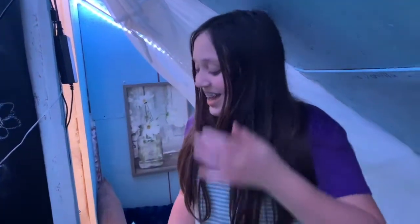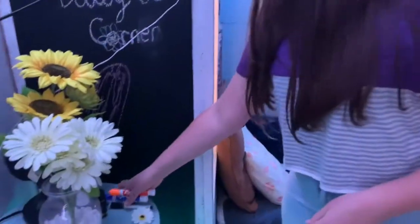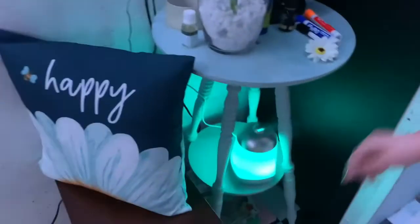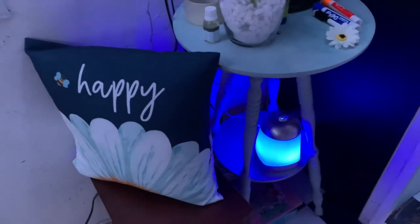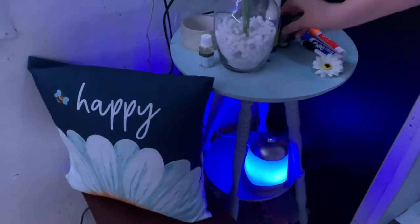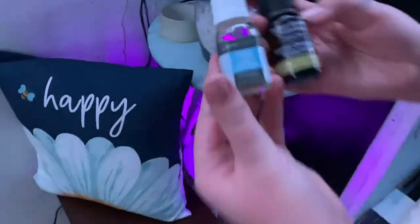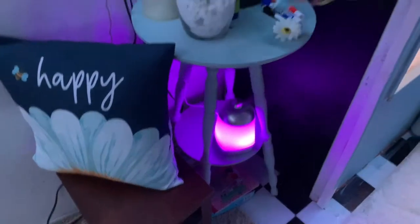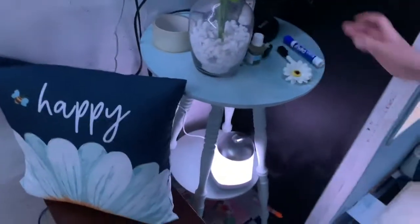This is where we keep our three main expo marker colors. Down here we have our diffuser with two scents — fresh linen and sweet orange spearmint. Right now we have fresh linen, so the Daisy Corner smells incredible.